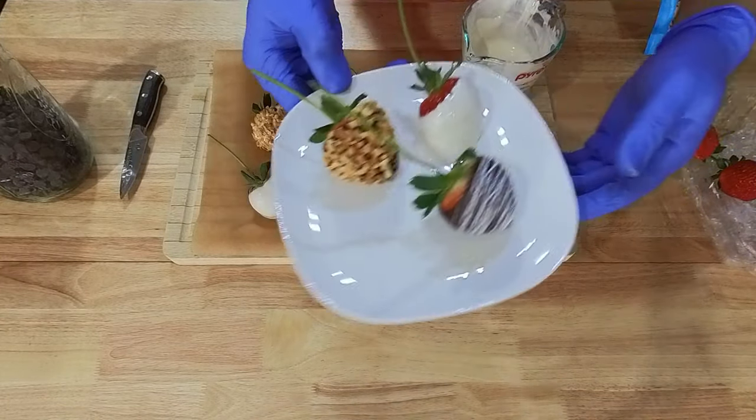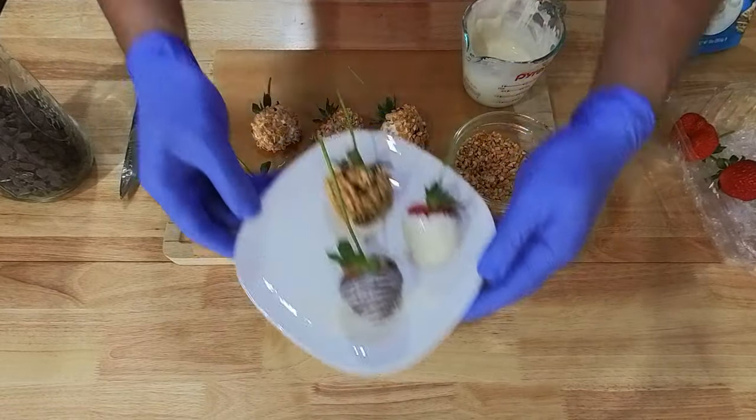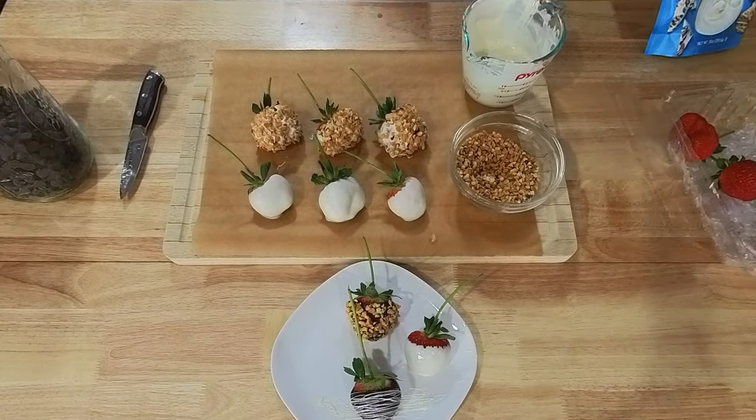You can also drizzle the berries like this onto the chocolate.